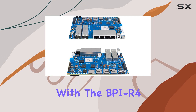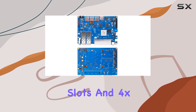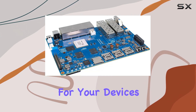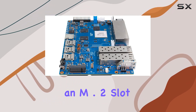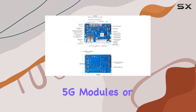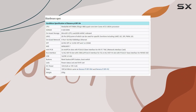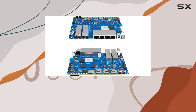Connectivity options abound with the BPI R4. It features two 10G SFP slots and four gigabit Ethernet ports, offering lightning-fast wired connections for your devices. Additionally, there's a USB 3.2 port and an M.2 slot supporting 4G/5G modules or NVMe SSDs, providing flexibility for expanding your network capabilities.